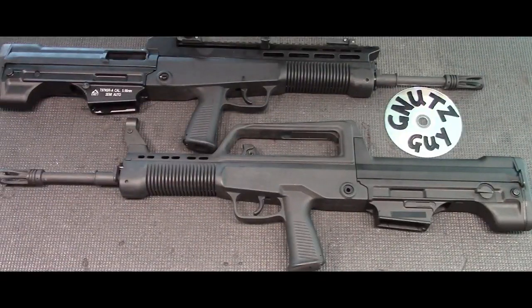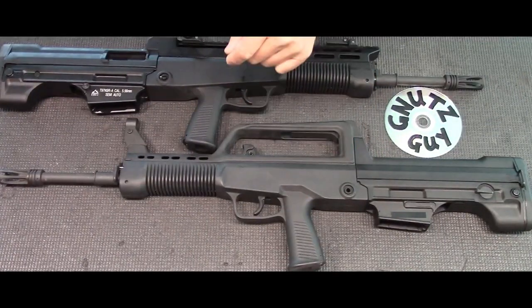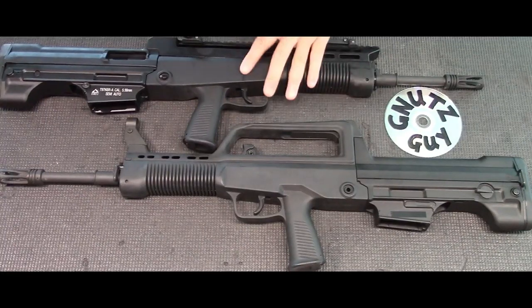Hi, welcome to my channel. The last time I did a video on the Type 97 was about a year ago. It was called 'Why the Gen 2 is Better than the Gen 1.' Since then I sold the Gen 2 and bought a Gen 3.